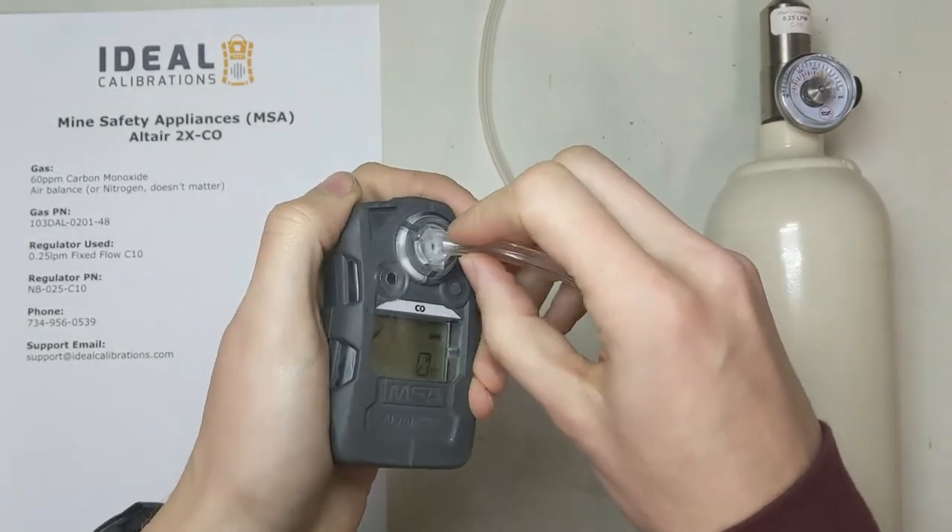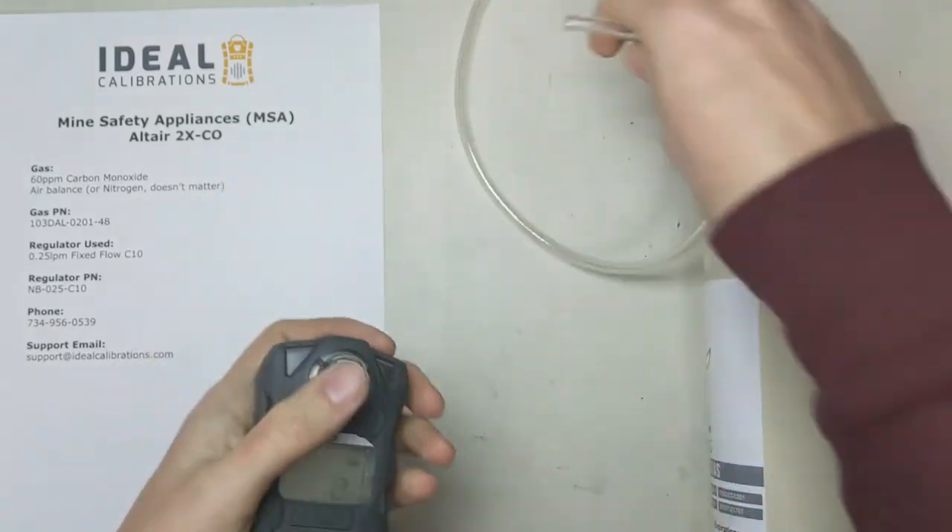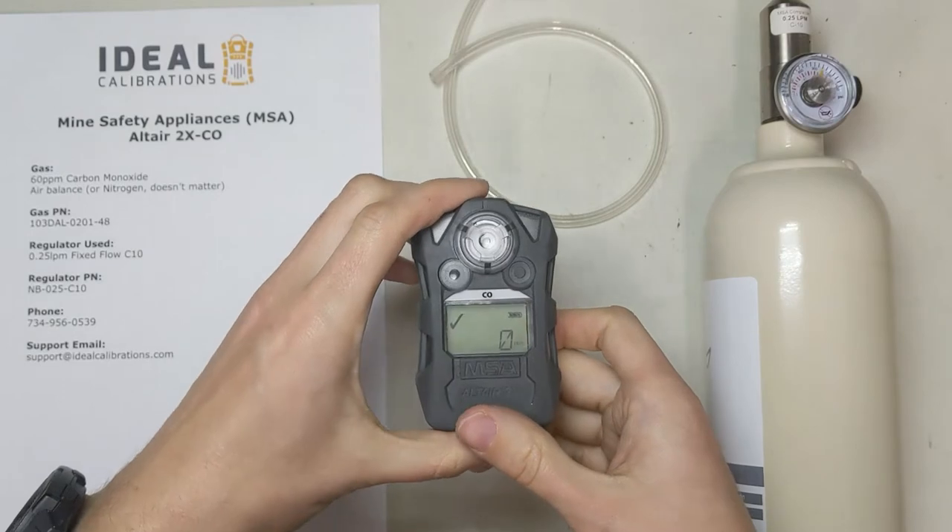What we're going to do is put this right in here when we do our calibration. Practice doing that a few times first to make sure you get the hang of it — it's hard to do under pressure.